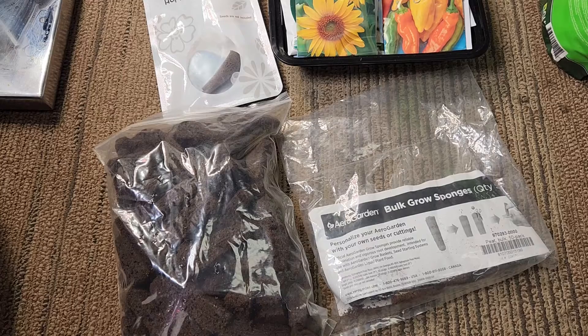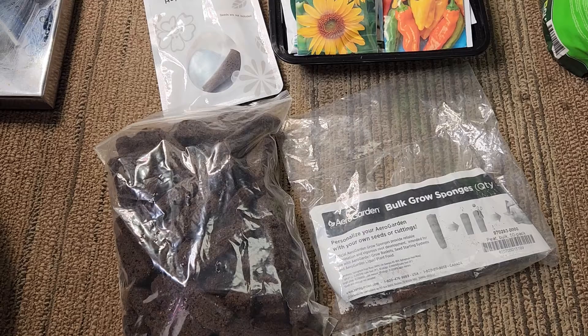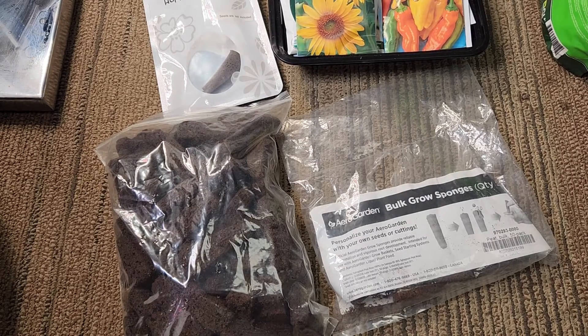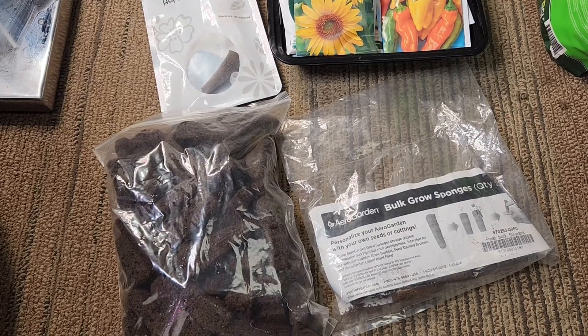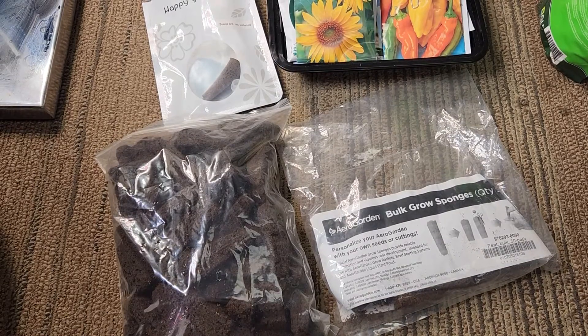The third-party sponges do not tend to grip the seed as well, with a little larger opening in the top. For quick germinating seeds, that may not be an issue. But I recently looked at the performance of these growth sponges and was a little surprised at what I found.